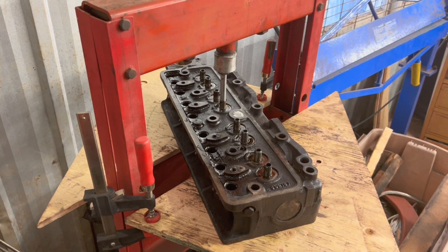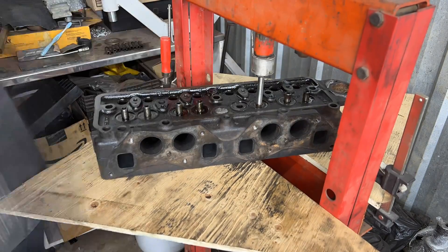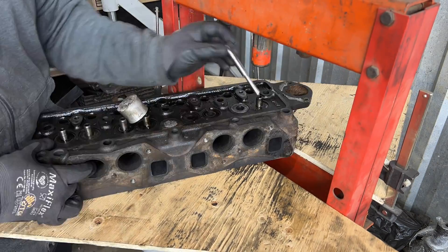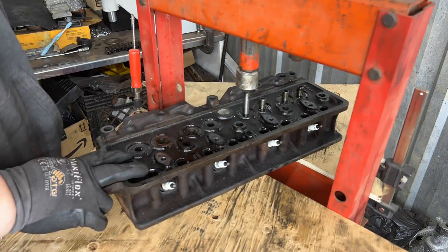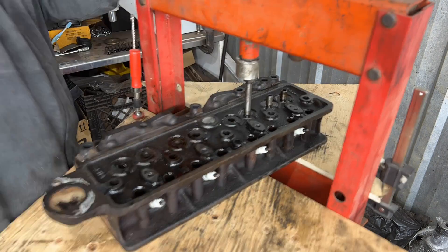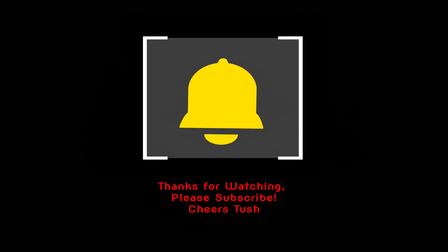The last thing we're going to do for today is push the valve guides out. We've got the head up on the press. I'll put it on time-lapse so you can watch me push the valve guides out.